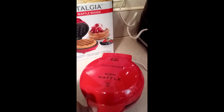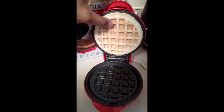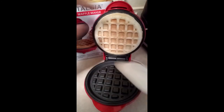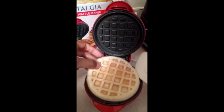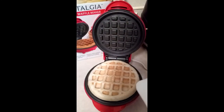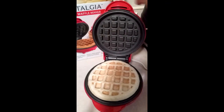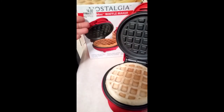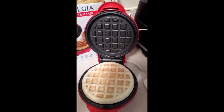A few seconds have passed, so let's check on our waffle. Oh man, it's stuck to the top part — is that normal? If not, you guys have to forgive me. Oh, it's done! One flip — awesome. Listen, it's my first time, so don't judge. That is our Nostalgia mini waffle maker from Walmart. It's so cute, I love it. You may want to go out and get one — this is my review, it is awesome. Thank you guys for watching, have a great day!